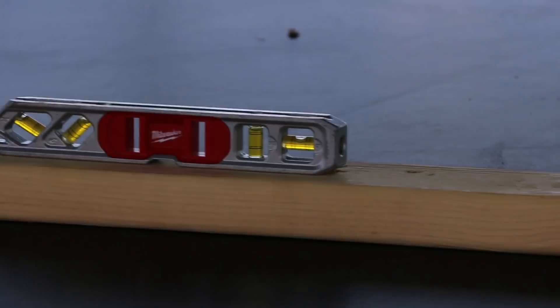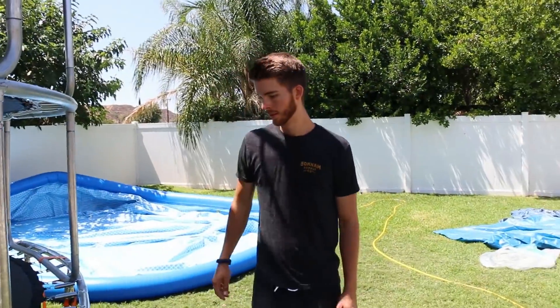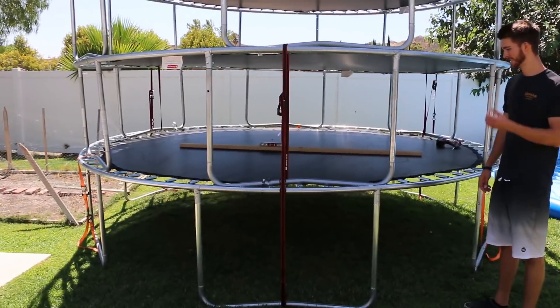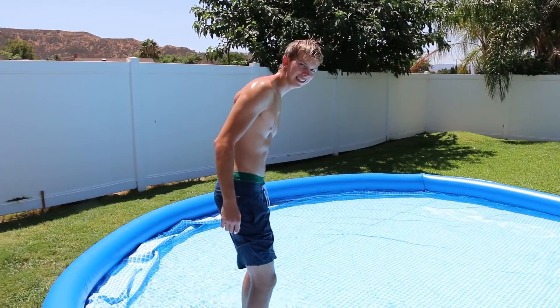We're actually gonna take down the four-story trampoline because we think it's gonna be super dangerous jumping off the fourth story — it's really high up and the pool is not that deep. We're gonna work our way up. We want to put all four trampolines around the pool so we could just have fun. We just figured out that where the trampoline is, it's pretty level — the bubble is in the middle. So we're gonna put the pool where the trampoline is because that's where it's most level.